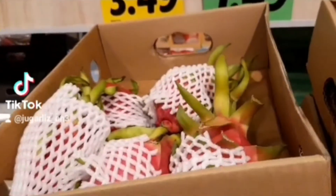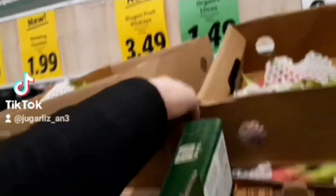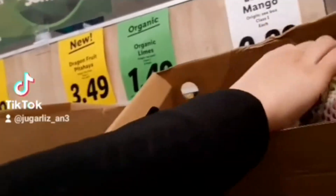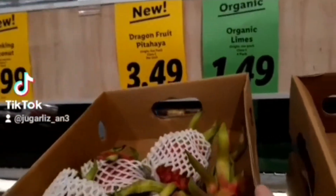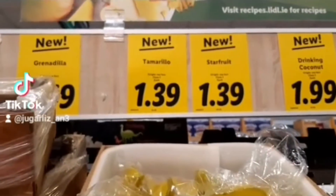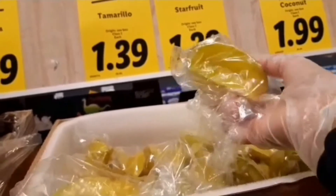Dragon fruit — 349. No, it's 11. Tamarello, what is tamarello? Samarello. And then dragon fruit, star fruit. Oh, it's star fruit.